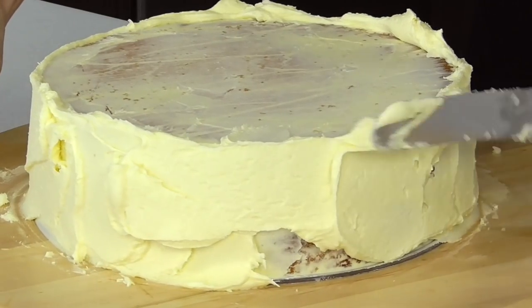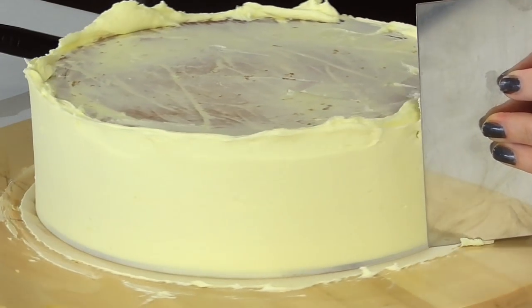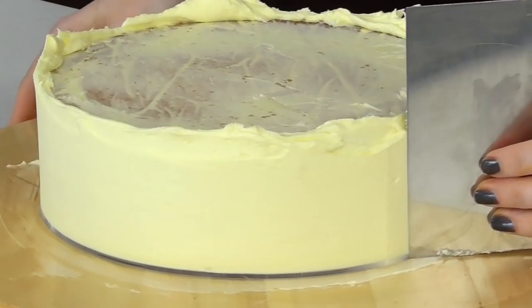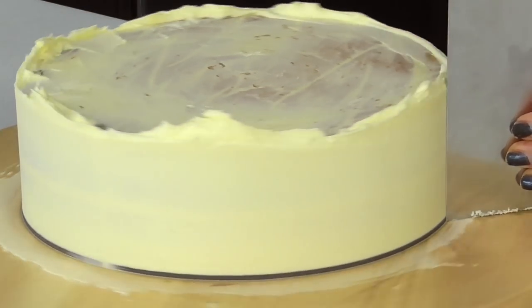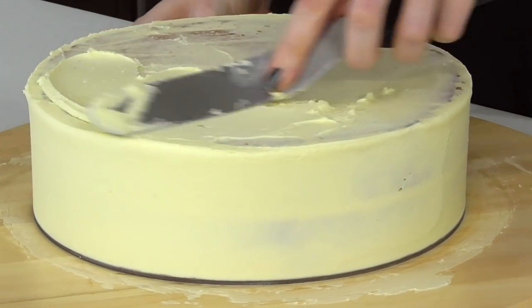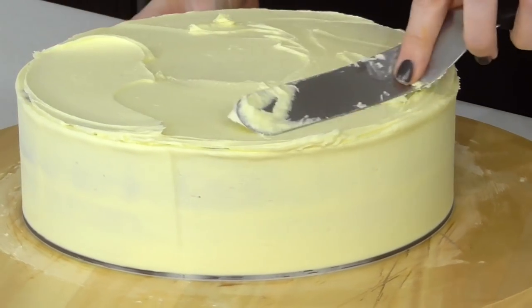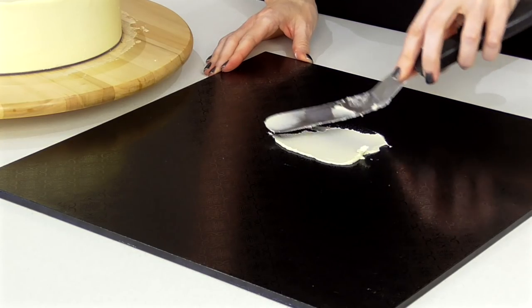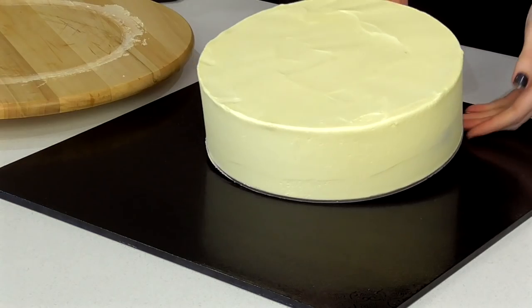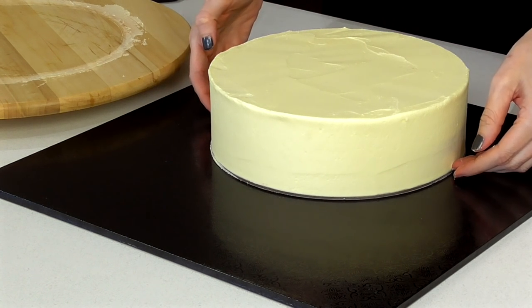Once it's nice and chilled we can go ahead and apply a final coat, scrape it back, drag the excess over the top, and apply a nice even coat. Then add it to your cake board, making sure that you keep it up fairly high because we want to fit in that gold chain.